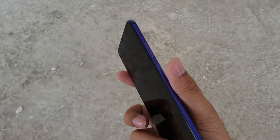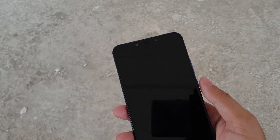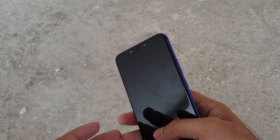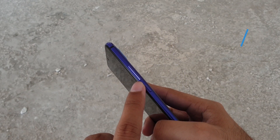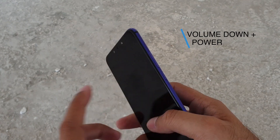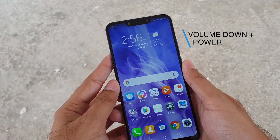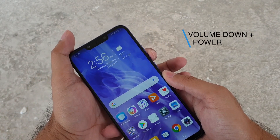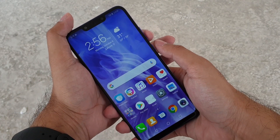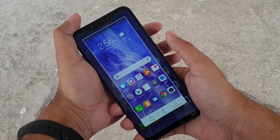The first method to take screenshots is really easy — it's the standard way of taking screenshots on Android phones. You just press the volume down button and the power button together. Let's say I want to take a screenshot of my home screen, so I'll just press the volume down button and the power button together like this.